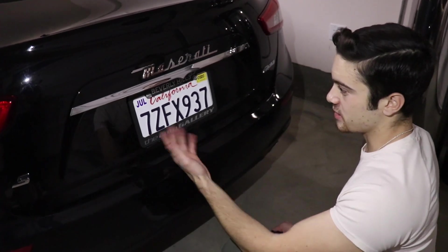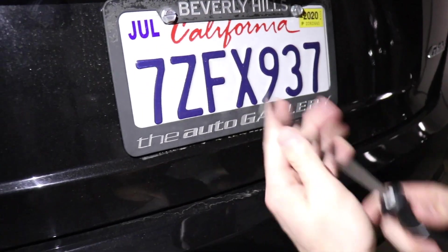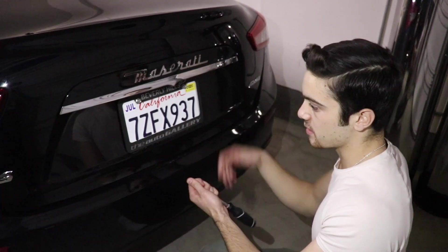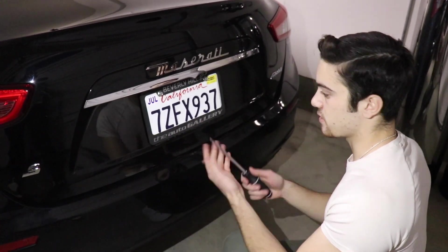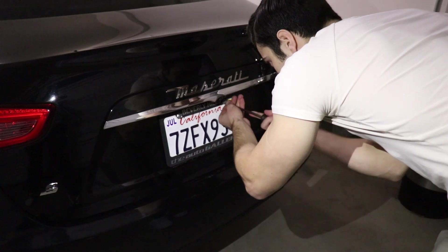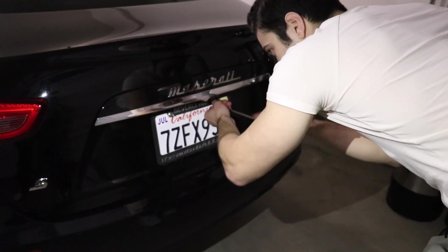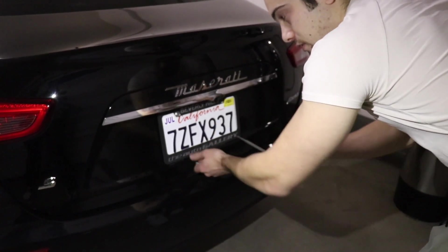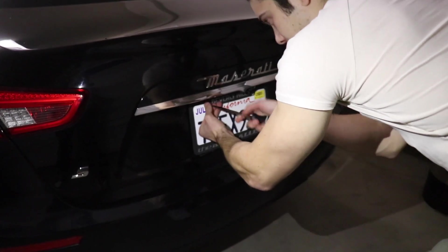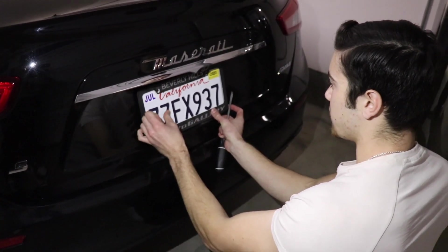The first step is going to be actually taking off your pre-existing plate. As you can see right here, these type of fasteners you can either use a socket for or you can use a flathead screwdriver in this little groove. Most cars are going to be just like a Phillips screwdriver. For something like this, all you're going to have to do is use a flathead screwdriver, simply put it in the groove and turn counter-clockwise. Just be careful and hold the plate because they tend to slide down and you don't want to be scratching up your car paint. Some vehicles do have four of these fasteners, but most of them will have just two. And just like that, the plate is free.